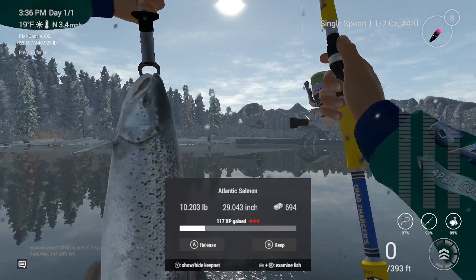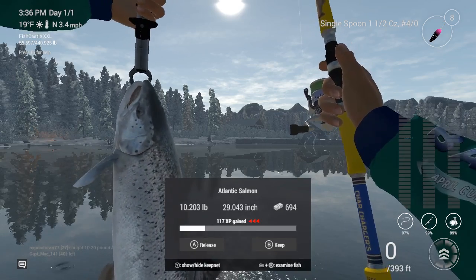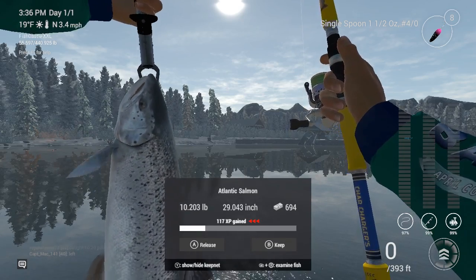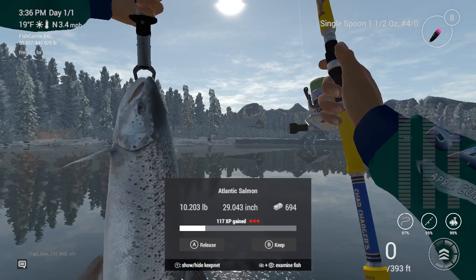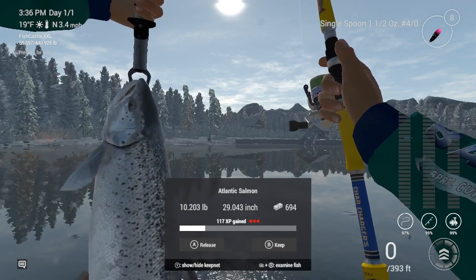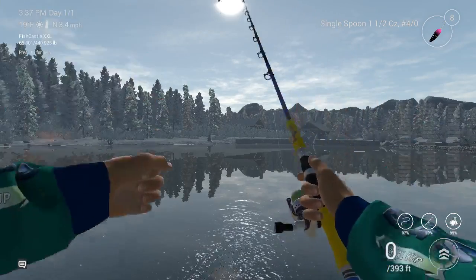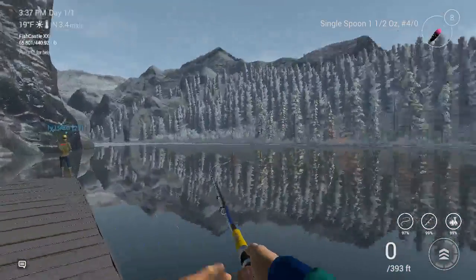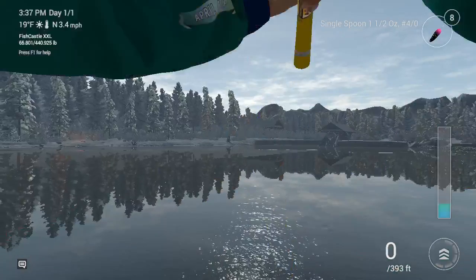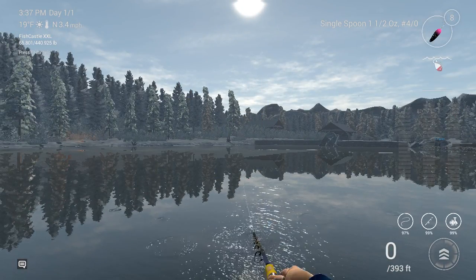Hey guys, right now I am fishing over on Alberta Lake. As you can see, I just caught an Atlantic salmon. I just started fishing and I caught a lot of salmon, but this is my first one today.